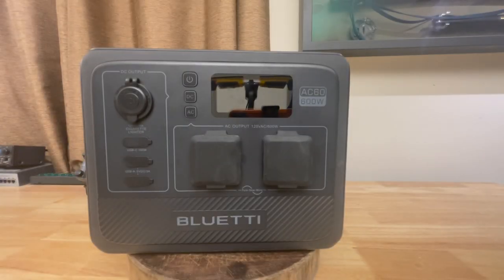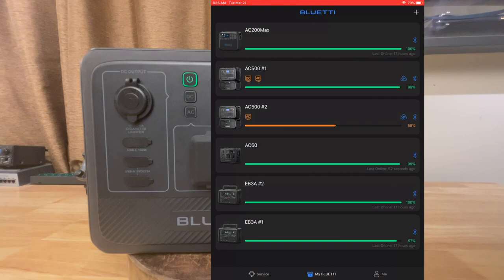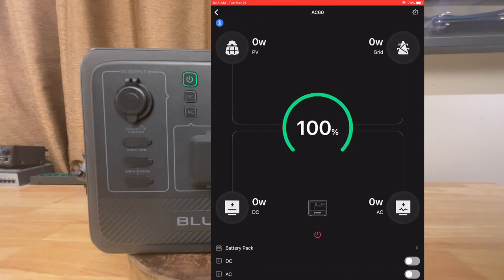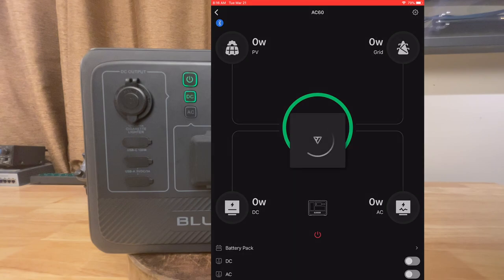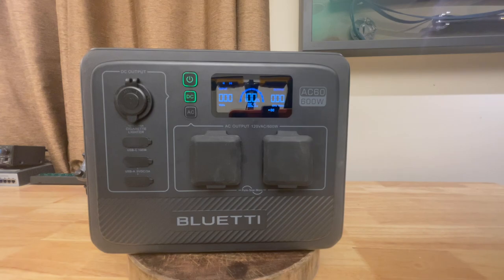Bluetti's mobile app — they've changed it a bit for this device. This is a Bluetooth device, not Wi-Fi. On the main screen, I can turn on the DC side and the AC side and remote control it just fine. If you tap on the PV icon, it gives you power, voltage, and current — interestingly, that information isn't displayed on the screen anywhere, so the only way to see it is through the app. Tapping the grid input gives power, current, and frequency.